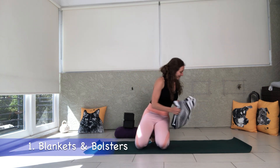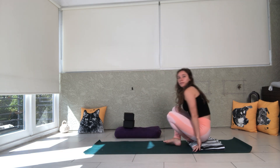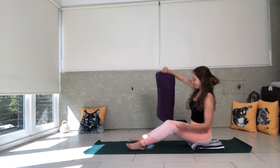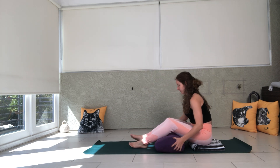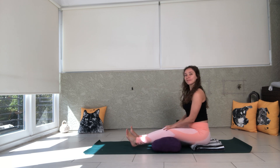The first modification is to grab a blanket, maybe a few blankets, and have some bolsters nearby or just some regular pillows. You're going to sit down on your blankets to help elevate your hips, then slide your bolster underneath your knees. This also gives you a little bit of extra support.